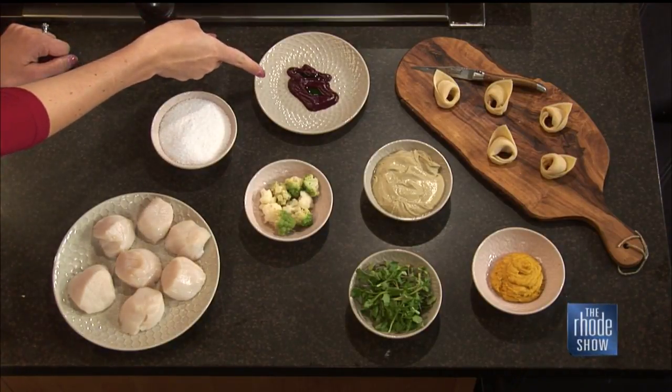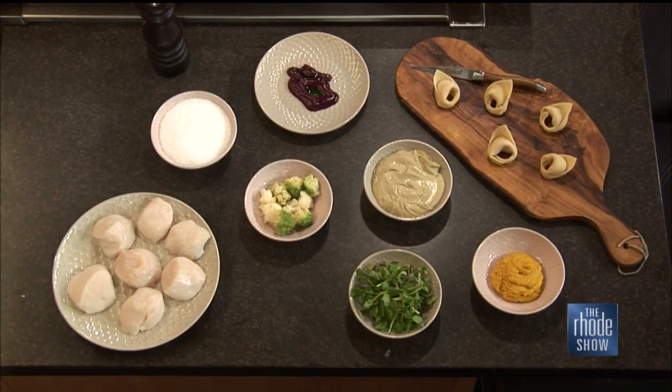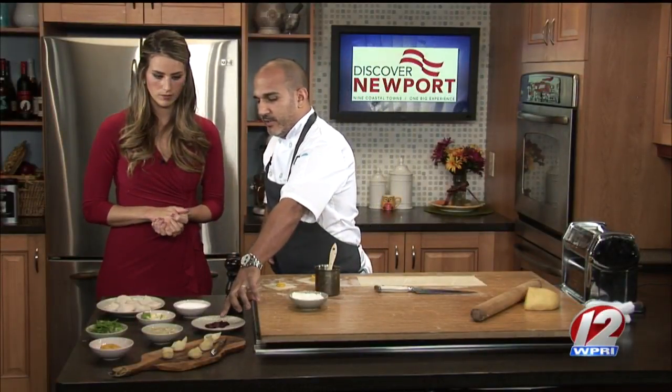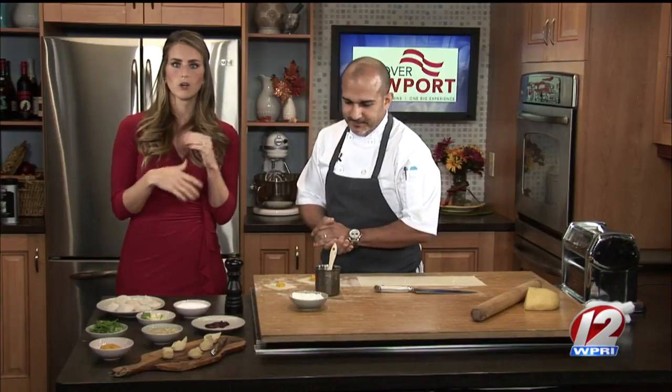What is this? This is vinegar roasted beet puree - this is what adds the brightness and kind of makes the whole dish just pop. And we have a little bit of green basil olive oil and some delicious scallops as well. They're fresh, they're local.